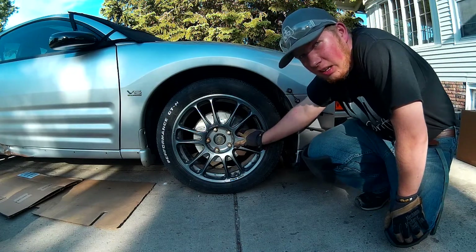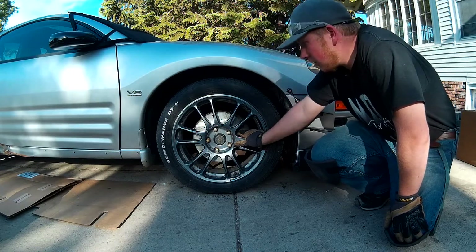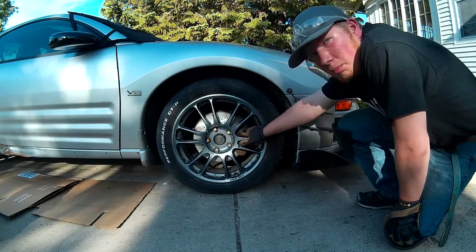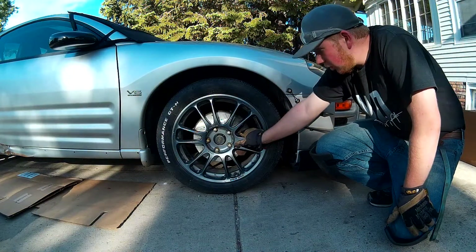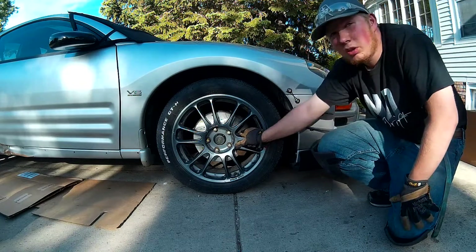Onto the rear. And then we gotta do a special prep for these discs because you can't just drive on the road right away — there's a break-in process where you gotta heat them and break them in basically. Make sure everything's staying together, no floppiness. So let's get the rear done.